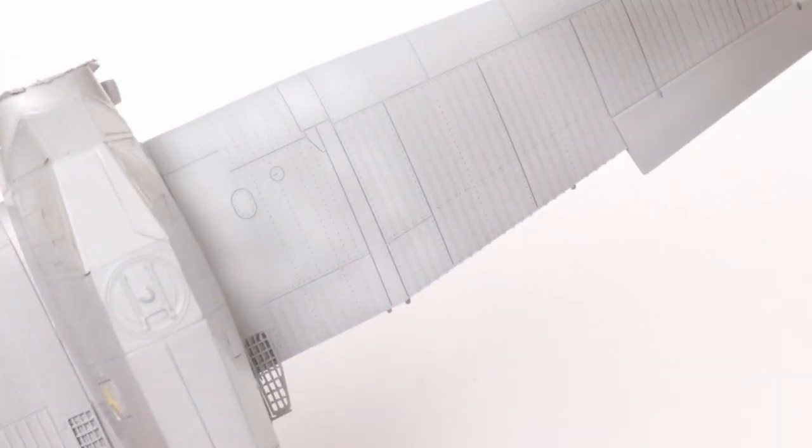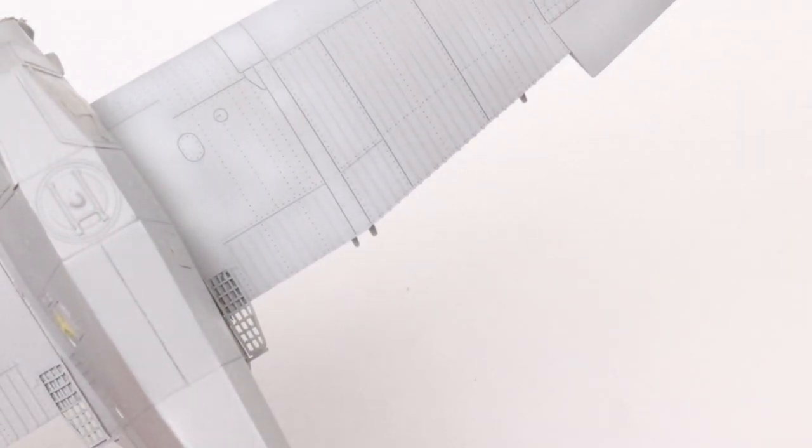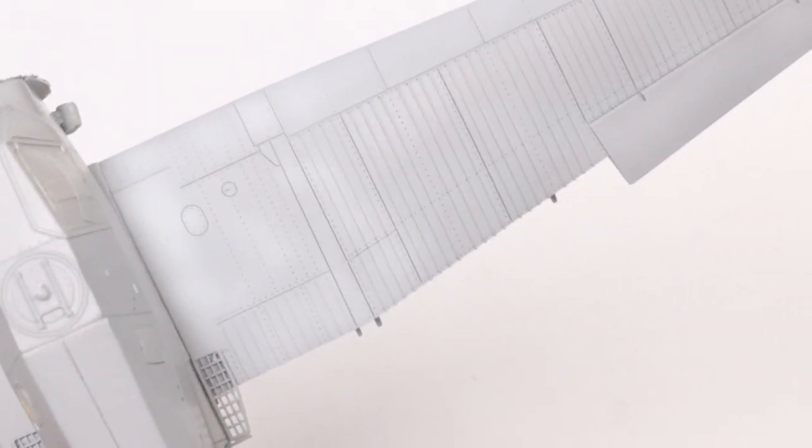At this stage I thought I might as well try a little bit of a random patchy effect just in a few areas, but to be honest it didn't really make any difference because I'm going to post-shade anyway.